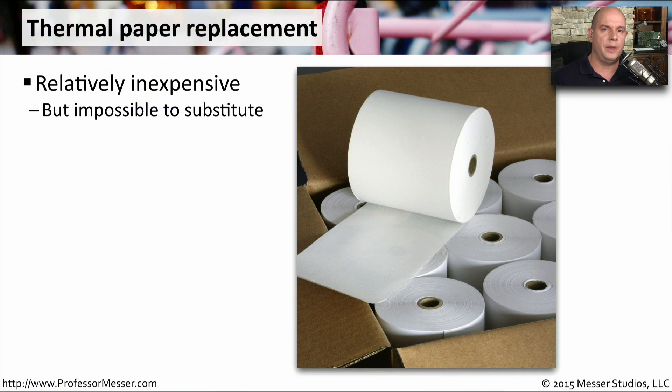If you have a thermal printer, you know that it can be very difficult when you run out of thermal paper. That's because you can't replace it with some other kind of paper. Thermal paper has a special chemical coating on it, so you have to be sure that you have thermal paper available to replace when that printer runs out.